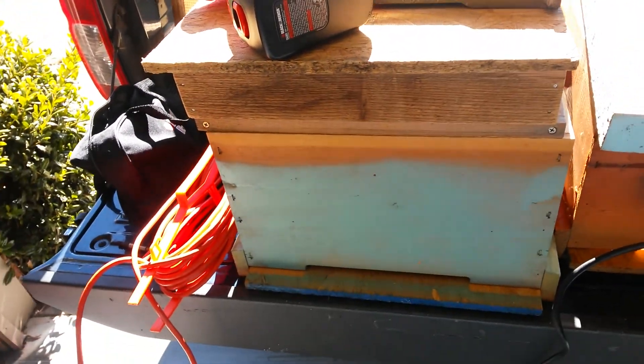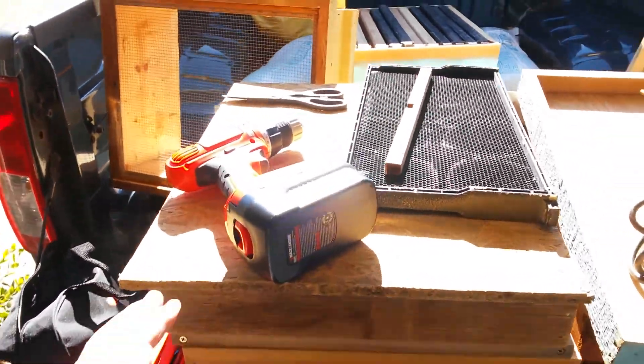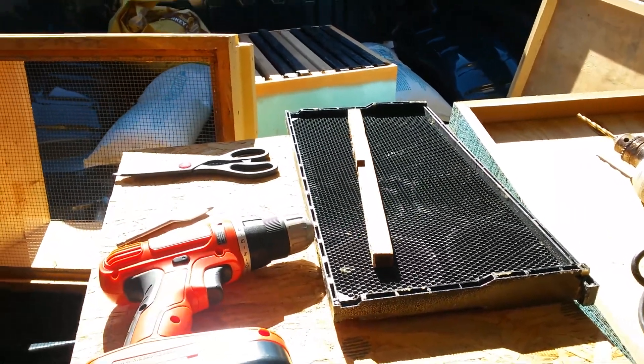And remember as always YouTube, Murphy's Law Prevails. Just about the time I started to drill with my drill here, the batteries were dead. Of course they are.